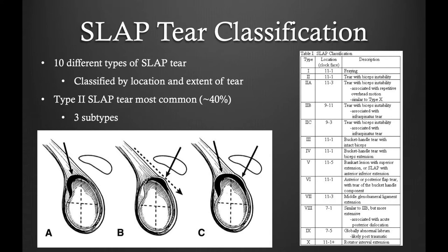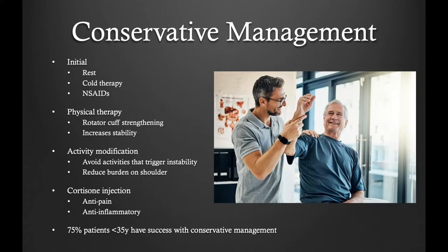This is a tear that is typically treated non-operatively. However, when non-operative management fails, operative treatment is the standard of care. When a patient presents with a SLAP tear, I typically start with conservative measures. This includes rest, physical therapy, activity modification, and either an intra-articular cortisone injection or PRP injection. With effective conservative care, up to 75% of patients can receive lasting pain relief.